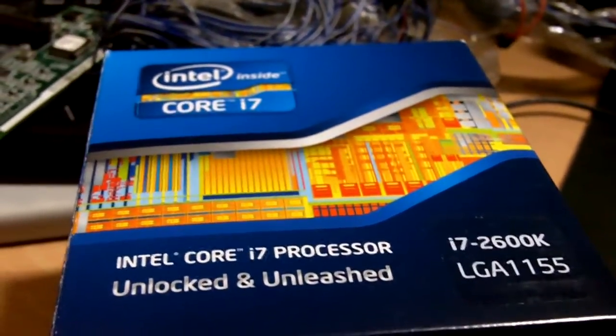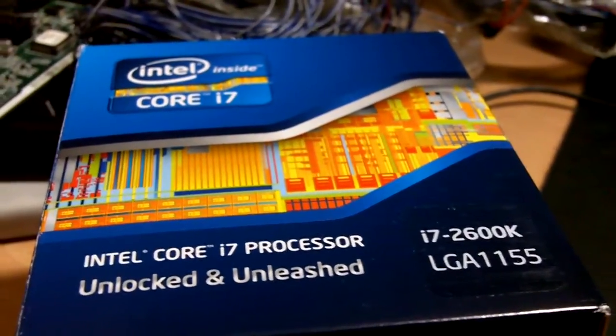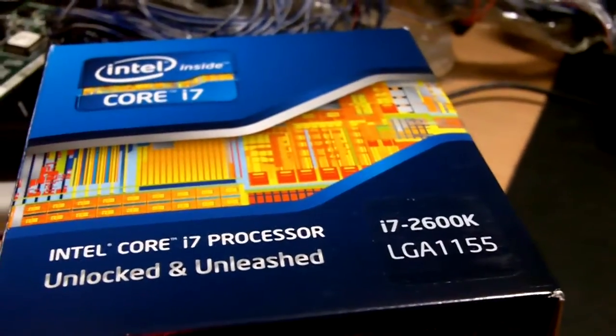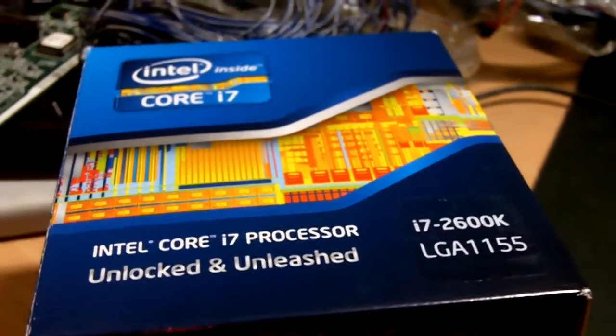Hello to all the viewers of Tech Geek SG. Today I'm going to unbox the Core i7 2600K Intel processor, which is LGA1155, equal to Sandy Bridge. This is a new architecture from Intel.